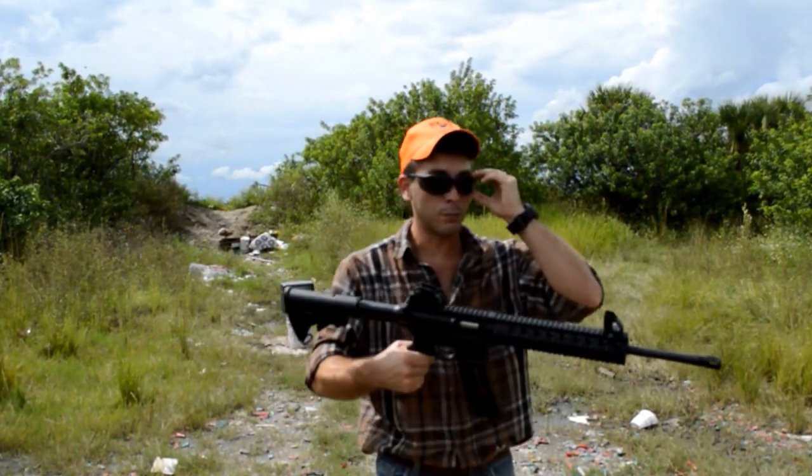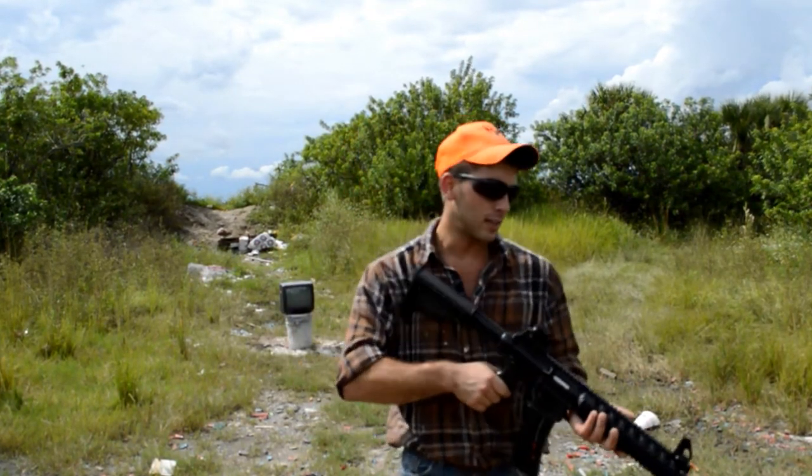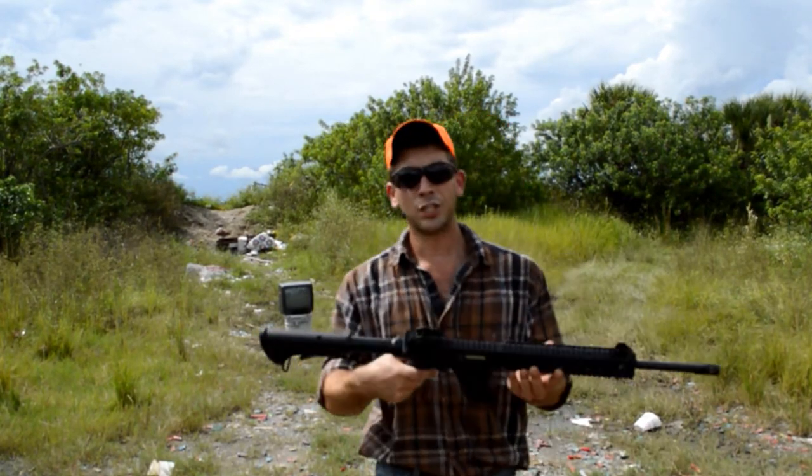Some don't like it, some do. But what's really cool about this gun is its weight — it's not too heavy, it's not too light. And it does have some pretty cool sights on it. And it's cheap to shoot.